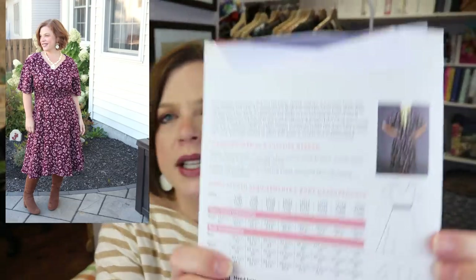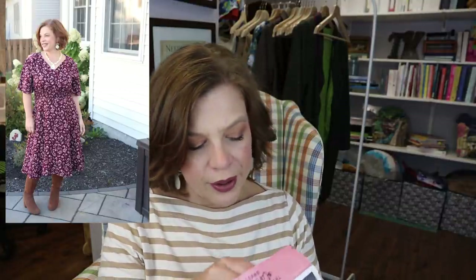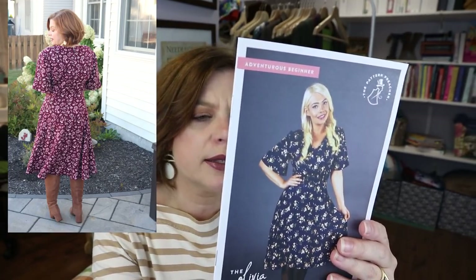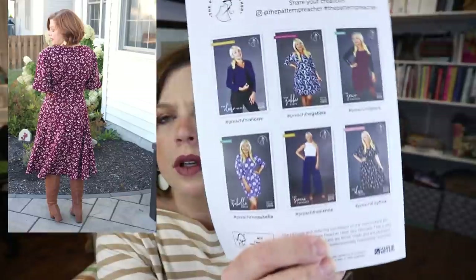It's got a V-neck — pretty simple construction for adventurous beginners. Here's the little booklet that goes along with the pattern. I loved it in this dark floral, which could totally work for fall. It looks like she's got six patterns right now, shown on the back. Her instructions are wonderful — she gives you instructions on how to finish with French seams.